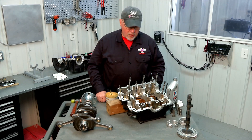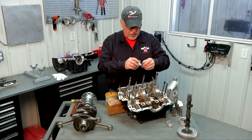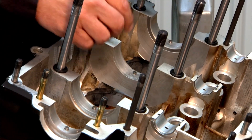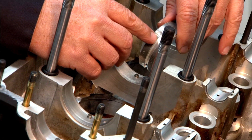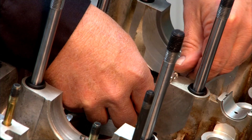We're just about ready to set our crank into our case half here. We're going to first install our center main bearing which goes in this location here. There's a dowel pin in the case and a dowel pin hole in the bearing that we'll need to line up and make sure that it seats in there properly.